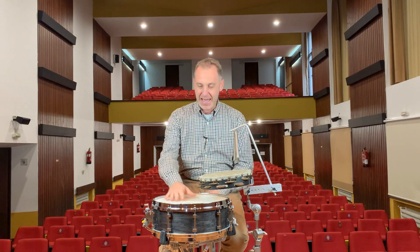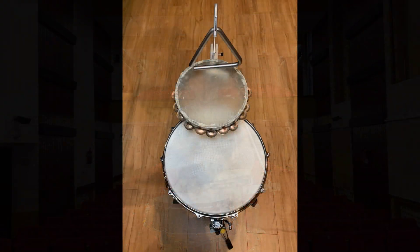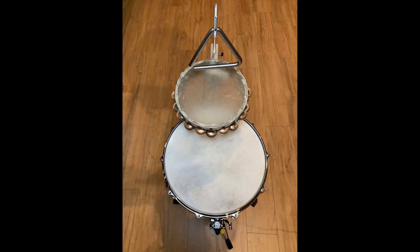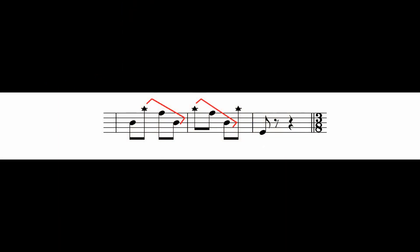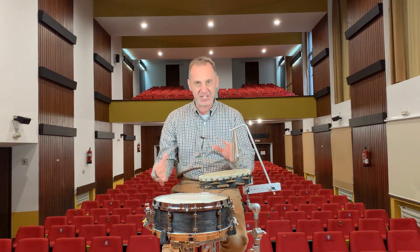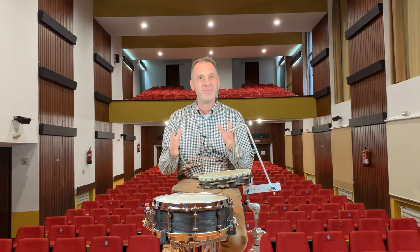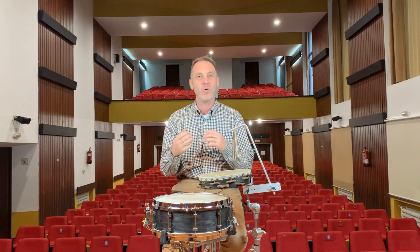Below this setup I have my snare drum. Using these devices I can set up the three instruments in a straight line, which makes playing these descending lines in the ragtime very easy, convenient and musical. See also that I am mounting these three instruments overlapping each other. This way the distances and the shifts between them become smaller, more efficient and more musical.